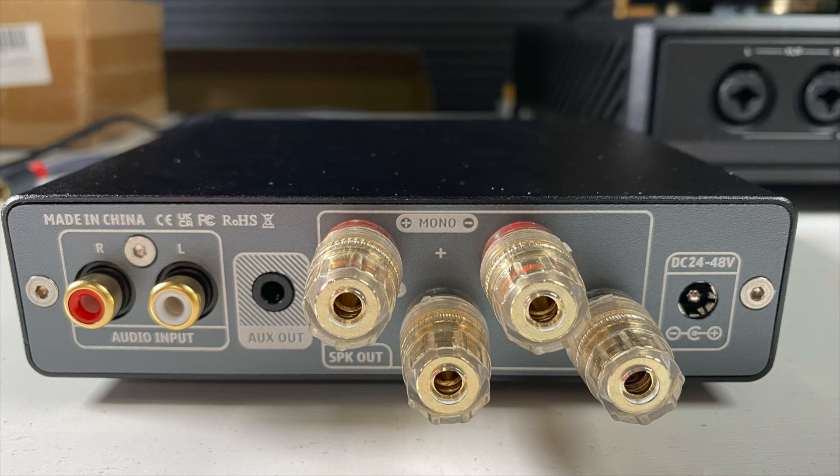Let's talk about the source and gear I used to evaluate the A07 Max. I basically rip a lot of CDs to ALAC — Apple's version of FLAC — and I have that on a Mac Mini running as a music server with Plex. I connect via USB to the HiFi Man Serenade DAC headphone amplifier, and then out of there into the IEMA. The speakers I used were the KEF Q150s in a near-field position, which has worked out very well for evaluating Class D amplifiers.